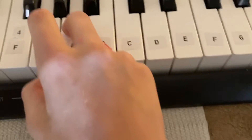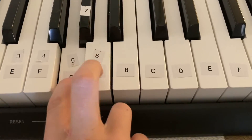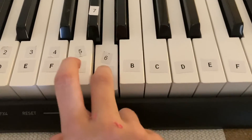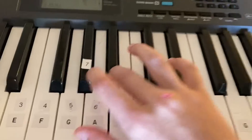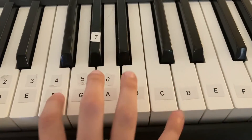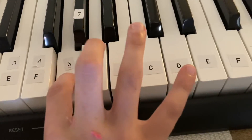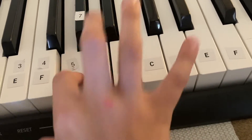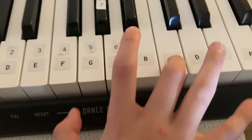First, what you're going to want to do is click A and then G, and you're going to want to do it three times. And then you're going to want to click this key right here, and then A again. And then click F and then C.